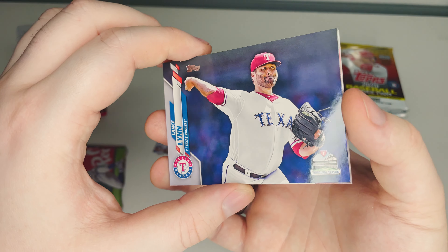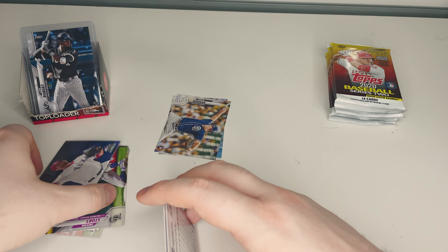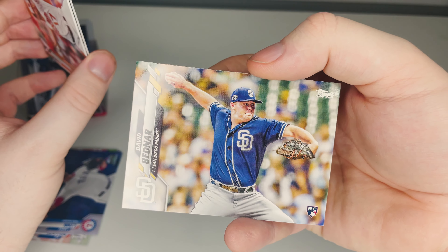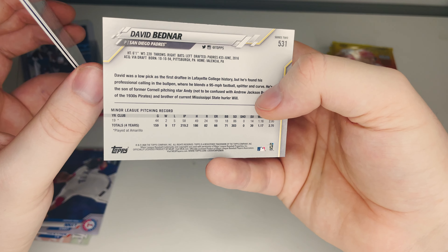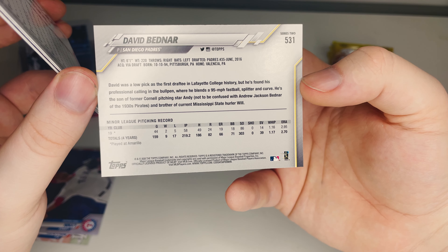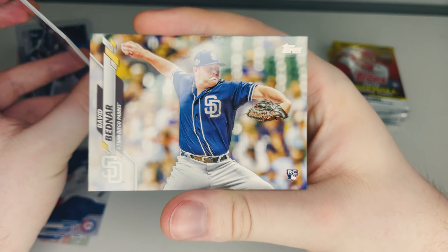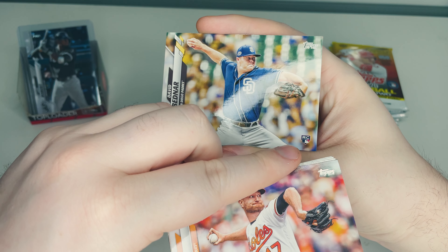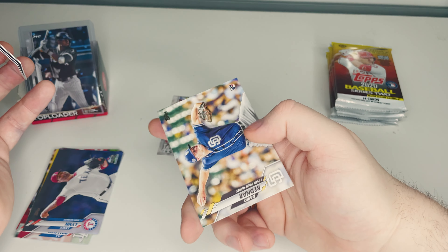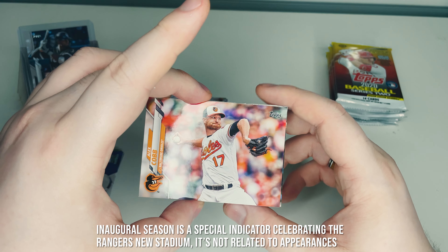We have Lance Lynn of the Texas Rangers — an inaugural season card. He played with the Cardinals, Twins, and Yankees before the Rangers, so this is the first time he's being featured for them. Inaugural season means it's the first time Topps is including that player in one of their sets — it's their way of saying this is the player's first time being included.